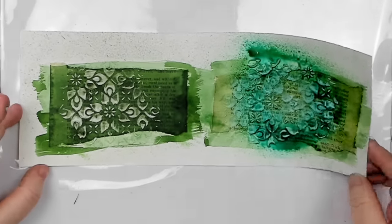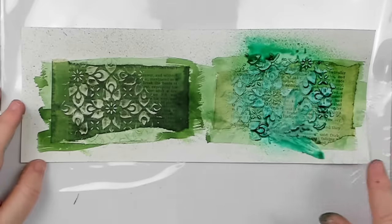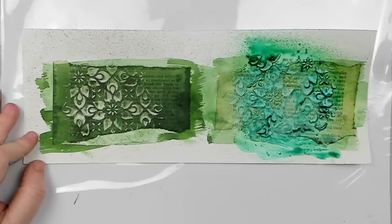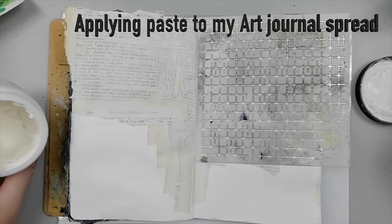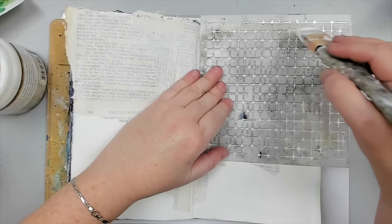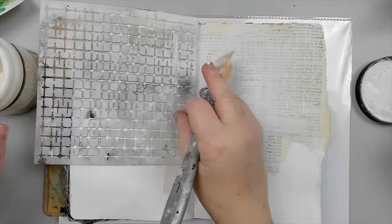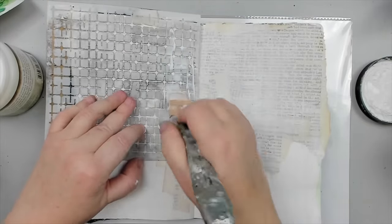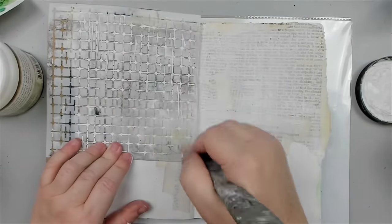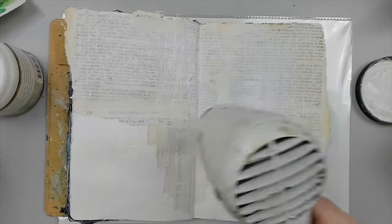Paste gives you a wonderful 3D effect when applied through a stencil, but if it's not fully dried, it will smush. I can't tell you how many times I've done that in the past, not only with paste, but even when applying paint or gesso to the surface. And one extra tip: when you're drying, do not focus the heat tool on one spot as it can bubble up or burn your surface. Move the dryer around back and forth or in a circular motion to avoid that.